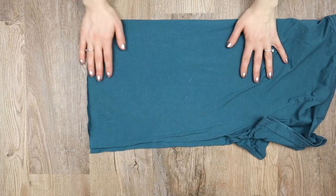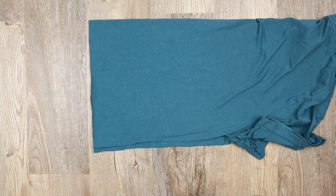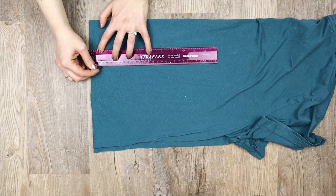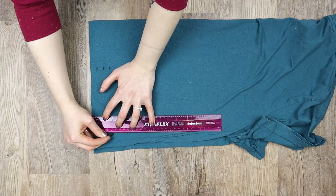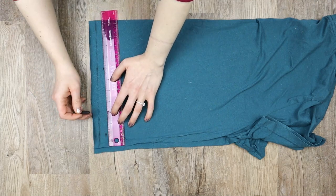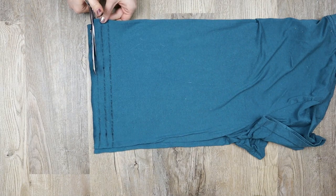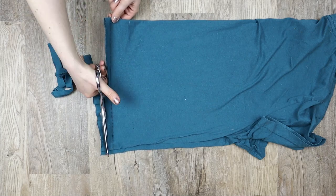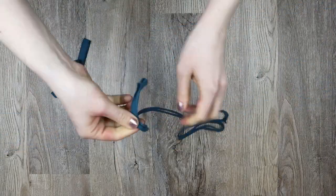First we need to make our shirts into strings. Grab an old shirt, lay it down flat and fold it in half. Cut off the bottom to make a straight edge. Now from that straight edge measure 1.5 centimeter sections up the shirt, then use these marks to draw lines across the shirt. Cut along these lines to make strips, then stretch the strips and cut them in half if needed.